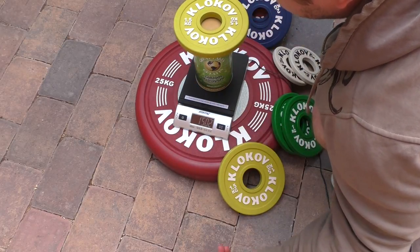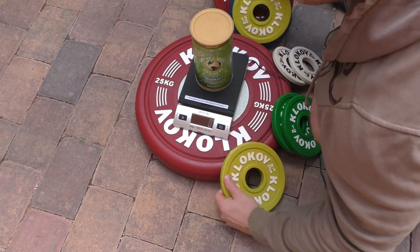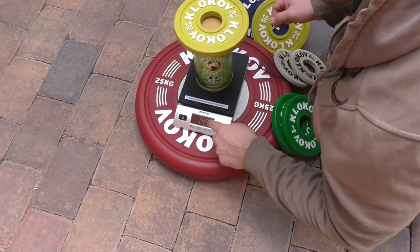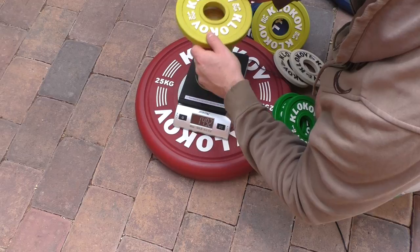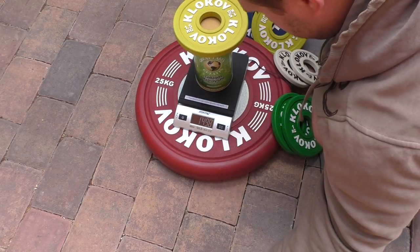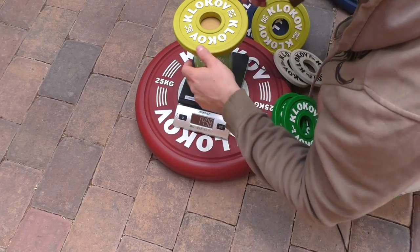The 1.5 kilogram plates: the first one reads 1.5 kilograms and 2 grams, so it's 2 grams under 1.5 kilos. The second one shows less than 1.5 kilograms, and after repositioning it's about 6 grams under 1.5.